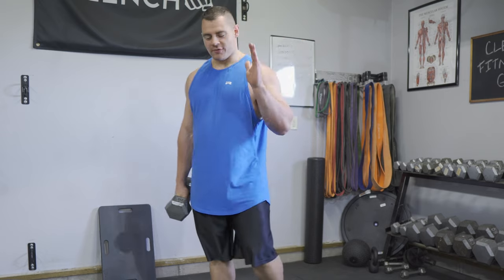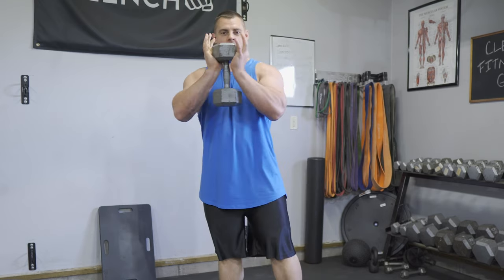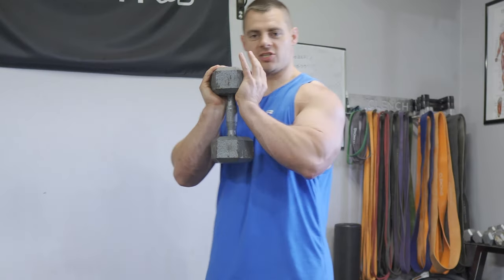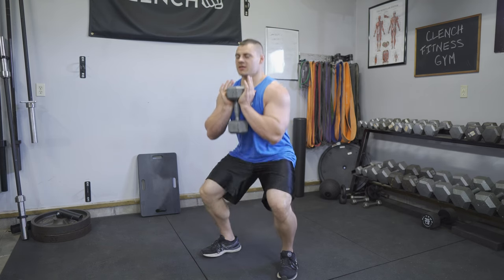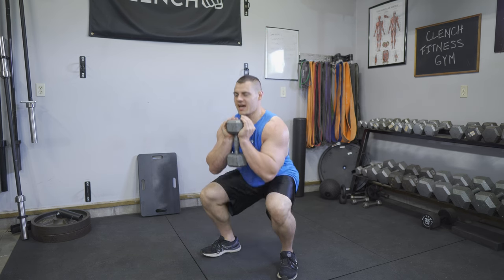Let's go through the form on the goblet squat. You're going to grab your goblet — whatever weight, band, or dumbbell that you have — get a shoulder-width stance with your toes slightly outwards, bring your goblet into your chest, and go nice and down into a squat, keeping your elbows into your knees or slightly inside of them.